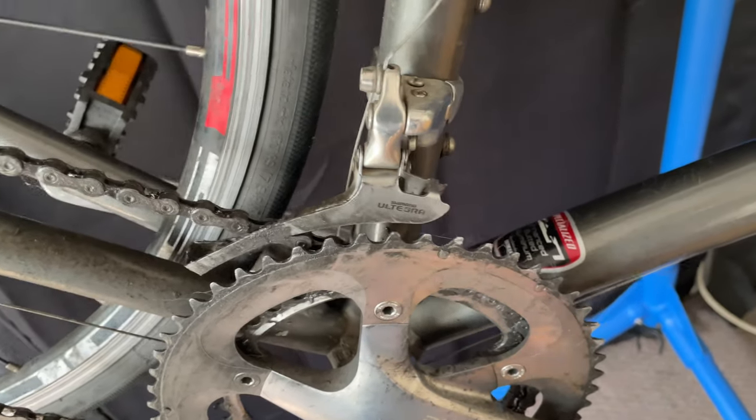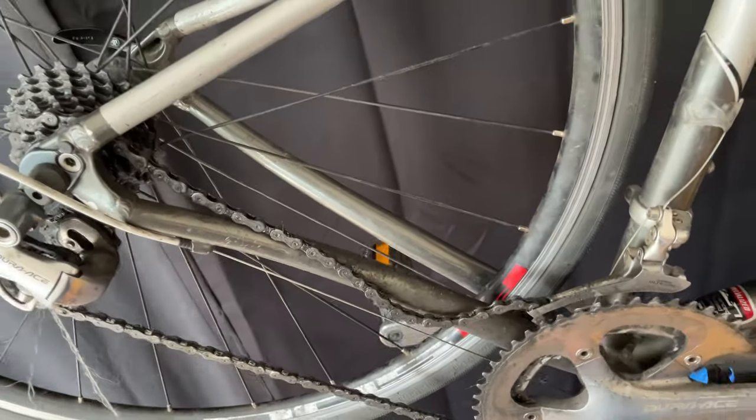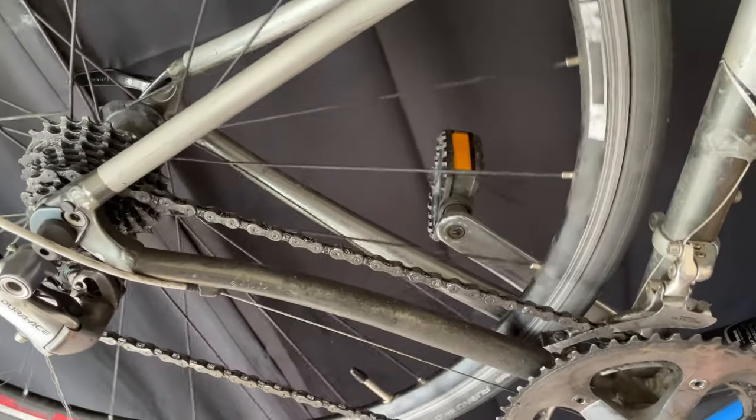My friend's bike has a problem. Basically, it's the wheel stuck in the frame. I don't know what the problem is, so stick around and we'll find out together.